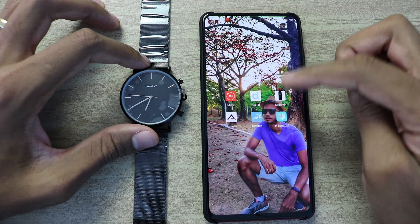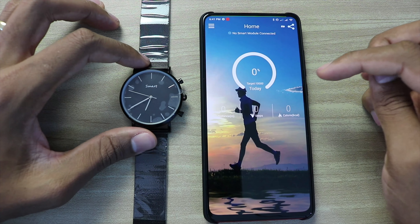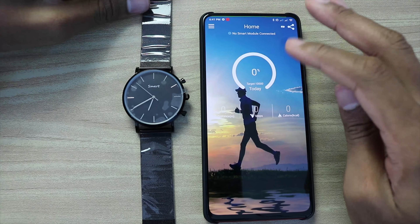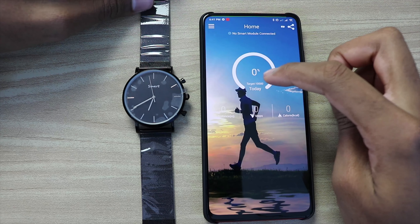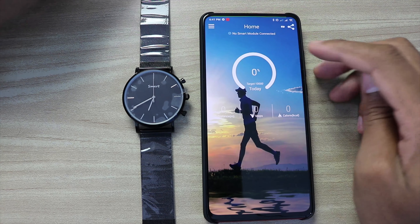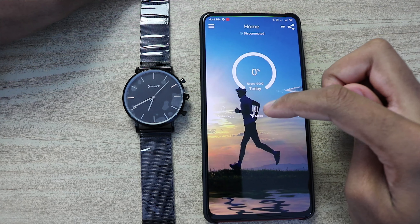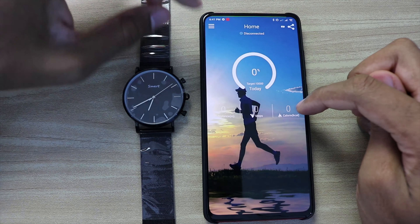You have to download the app — the name is "What." On the main home page, you can see the percentage of your goal target, the distance you walked, the number of steps, and the calories lost.